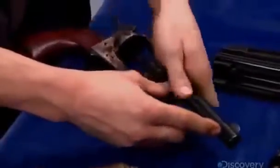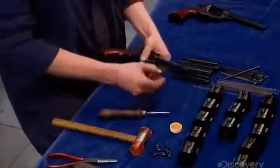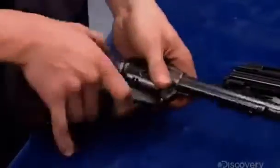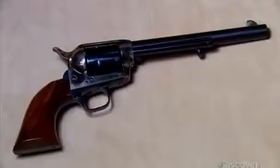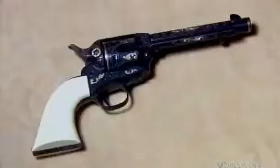After a few more parts have been color-cased, this revolver replica is ready for its target market — and that would be history buffs who are interested in a real blast from the past.